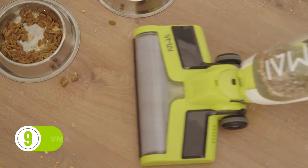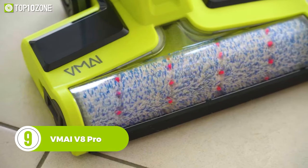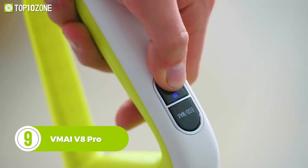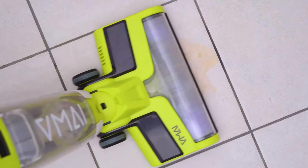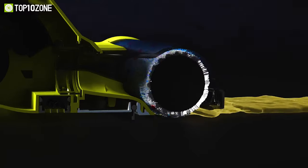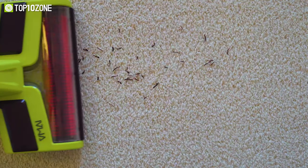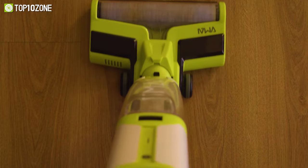Deep clean carpets and tackle hard floors with the VMI V8 Pro, a versatile vacuum that is perfect for multiple cleaning purposes around your home. This cordless upright vacuum can be used to clean various surfaces such as hardwood floors, tile, marble floors, and more. Plus, you can also wash carpets and pick up pet hairs efficiently with its included rug brush.